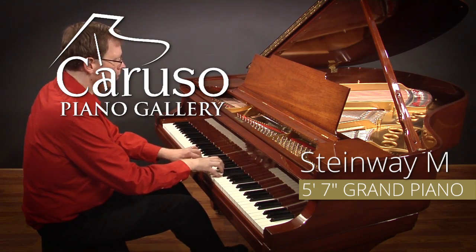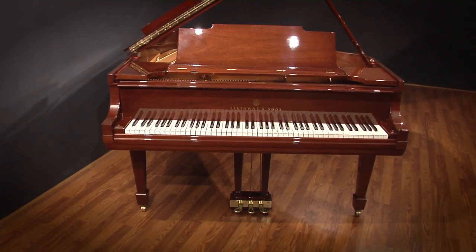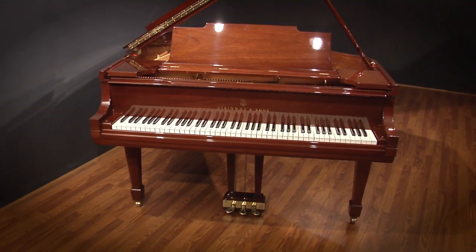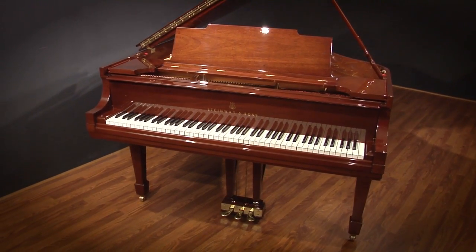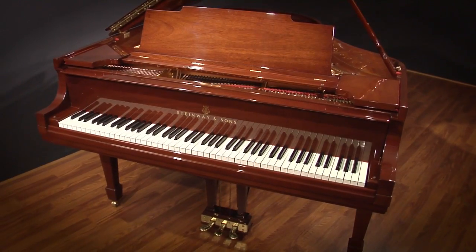We've just completed a full restoration of this 1933 Steinway M, and we couldn't be more pleased with the results. We think it'll be a piece that will be treasured in your home for decades to come. The restoration included a new custom-built pin block, new strings and tuning pins, regilded harp with hand-painted details, and a completely refinished exterior.